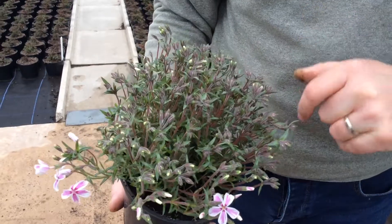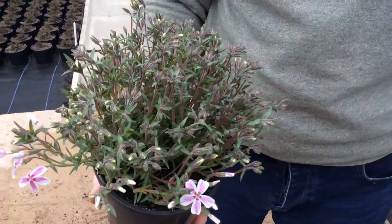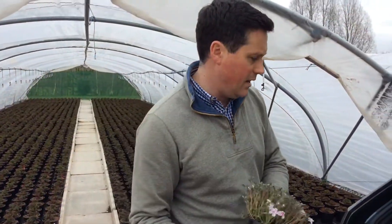Phlox Candy Stripes — as you can see, I'm not going to count the hundreds of buds on there, but within a week that's going to be a mass of colour in the plant area.